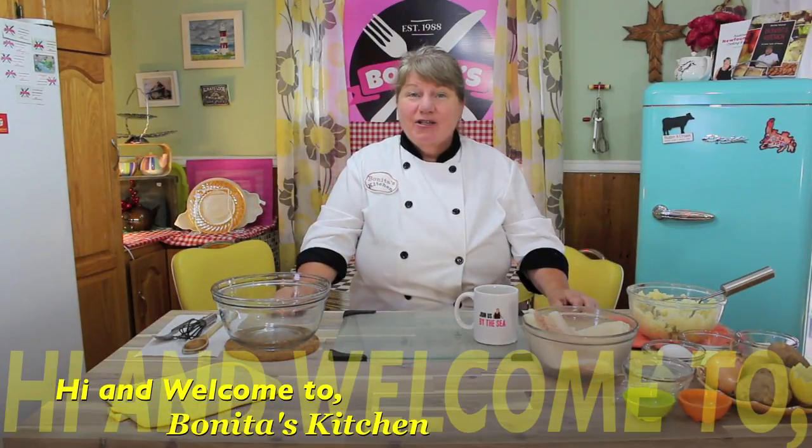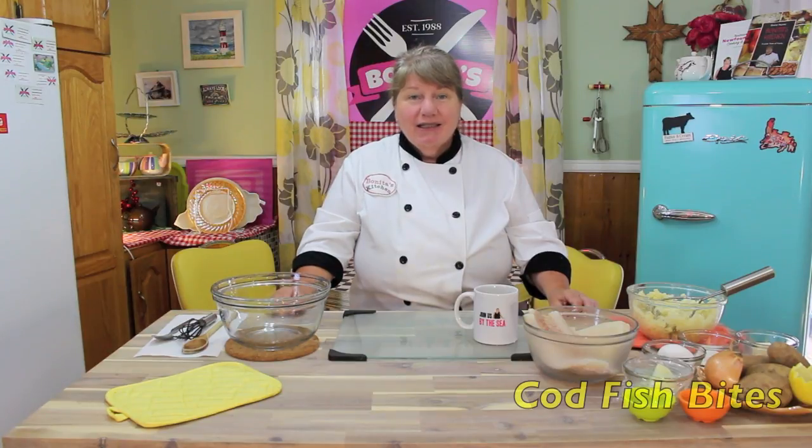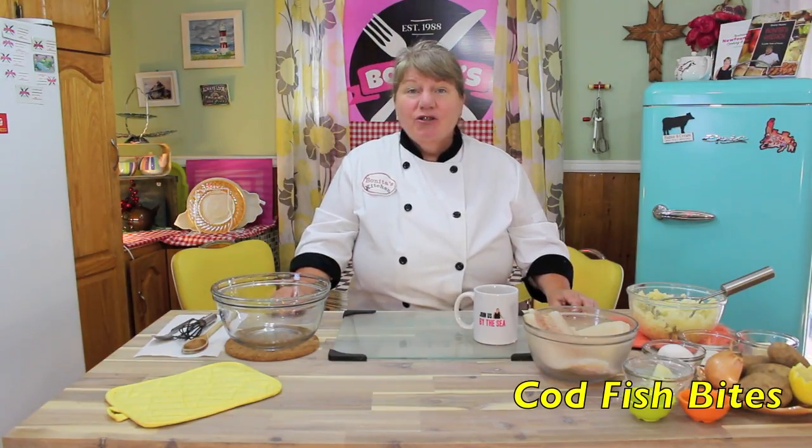Hi, welcome to Bonita's Kitchen and thank you for joining us. What I'm going to be making today is a delicious batch of codfish bites. This delicious recipe is one I enjoy making when we want to have a few appetizers or if we're expecting some company and we just want to sit back and have a little snack.